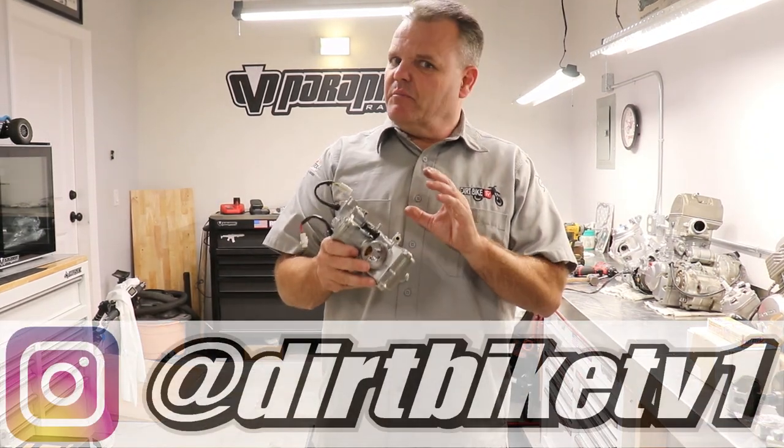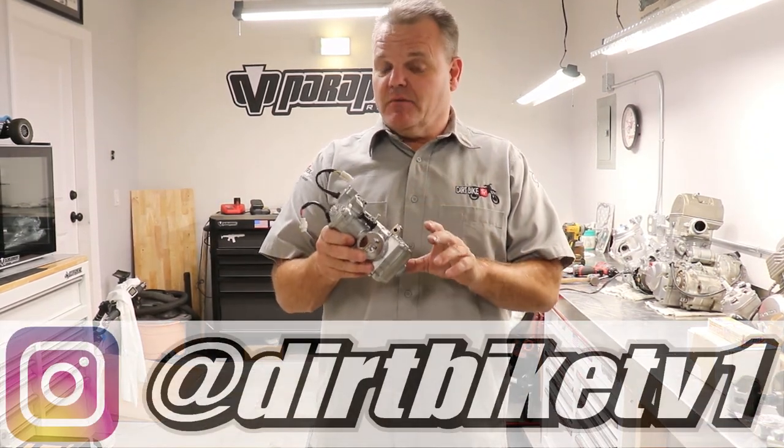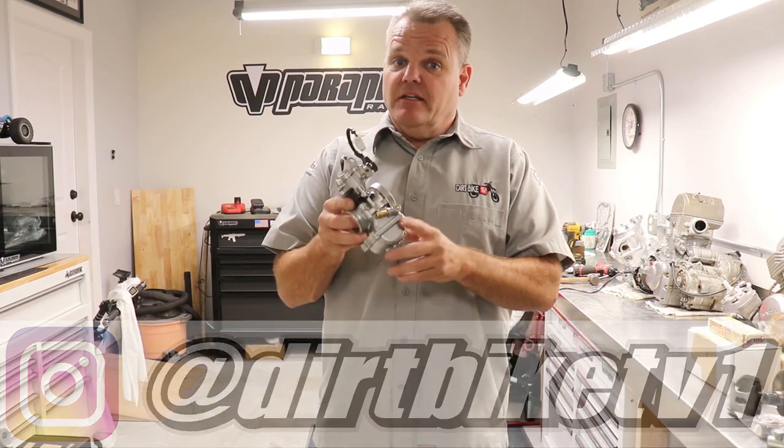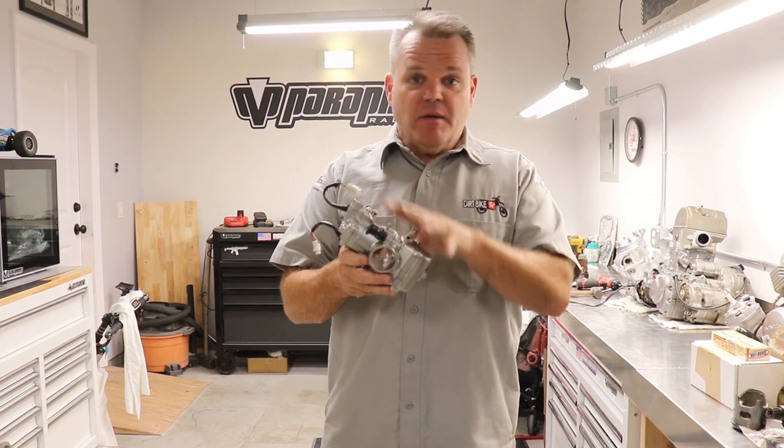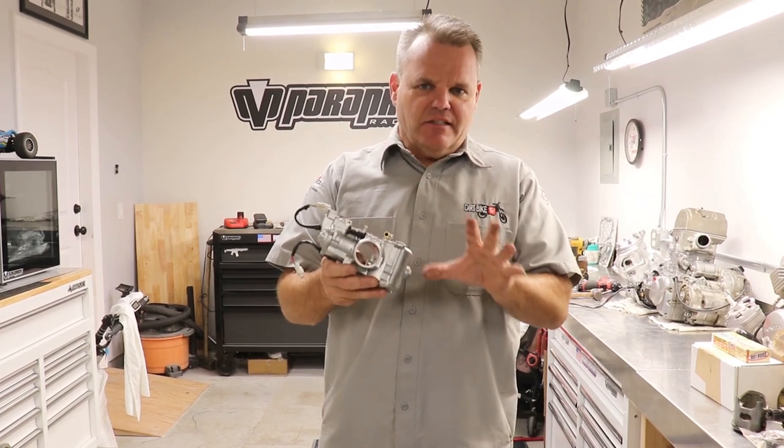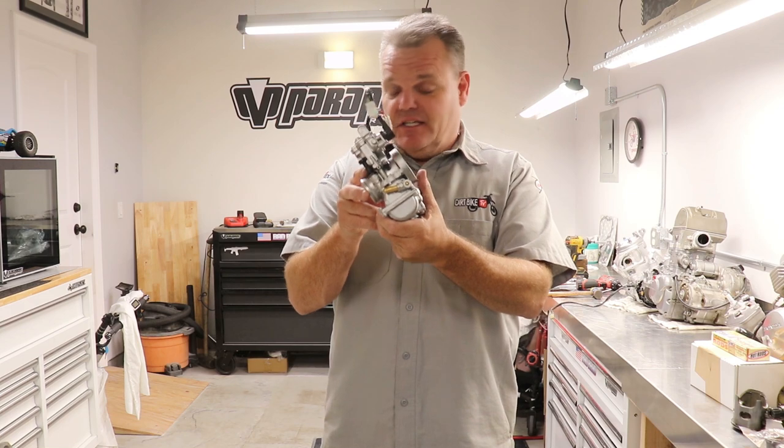In our YZ250 build, having a properly clean and tuned carburetor is very important. These stock Keihin carburetors are very good on the YZ250. This one has already been vapor blasted and sonic cleaned — it's been all cleaned and it looks amazing, as you can see.